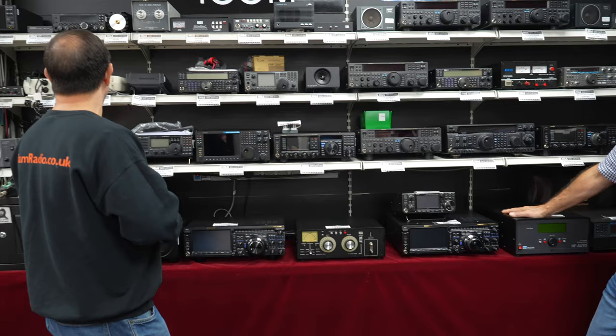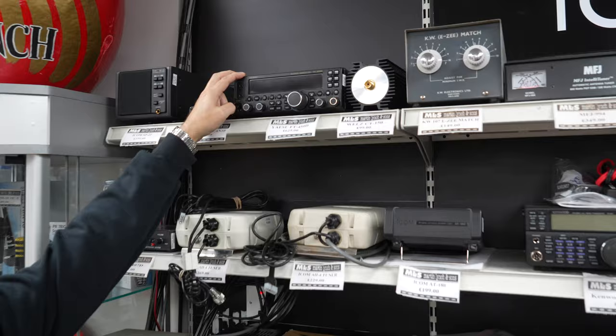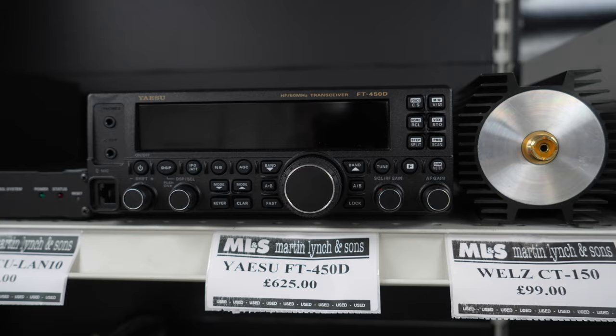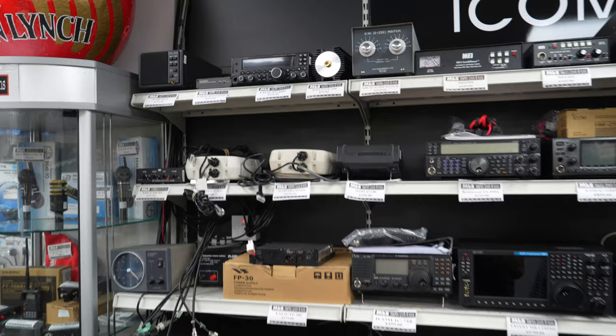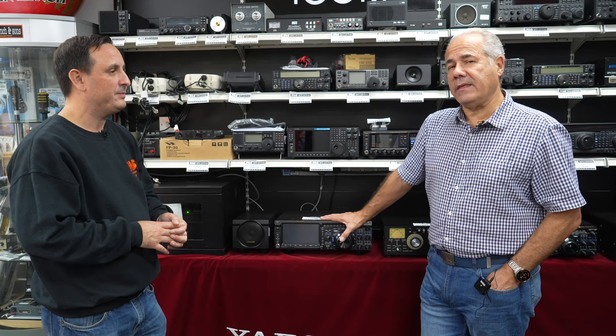Something about prices — the FT 450Ds. Remember what we used to sell them for? We used to sell them for £499. Now they're £625. That's how much they've gone up. In fact, they don't even make them anymore — they stopped a year and a bit ago. If they brought it out now, it'd be just under a thousand pounds, and they didn't think it would sell. And they're right.